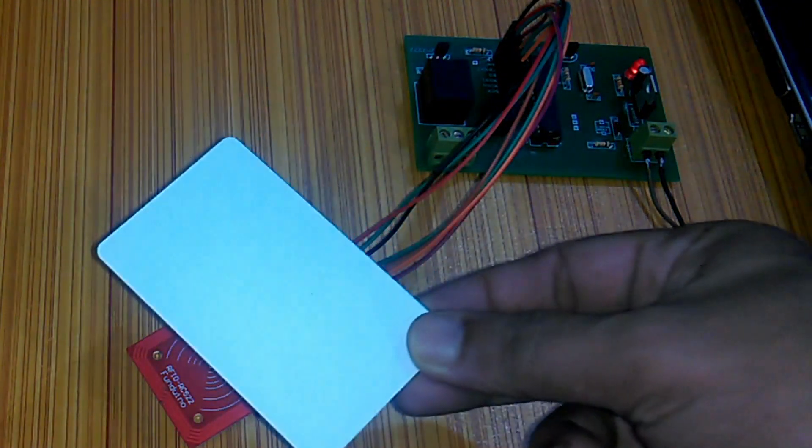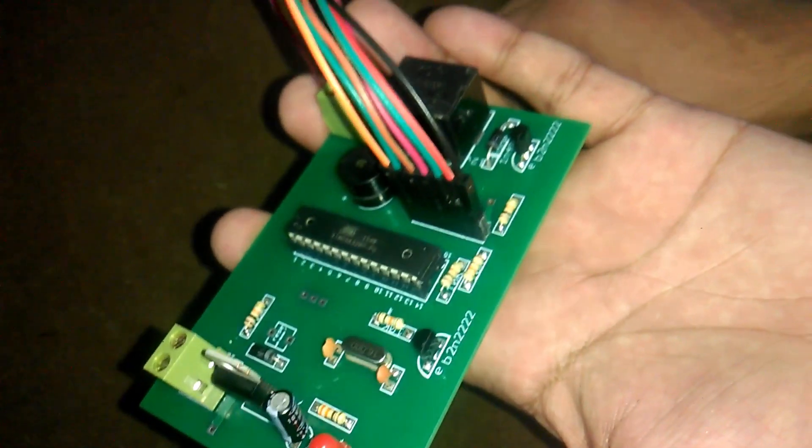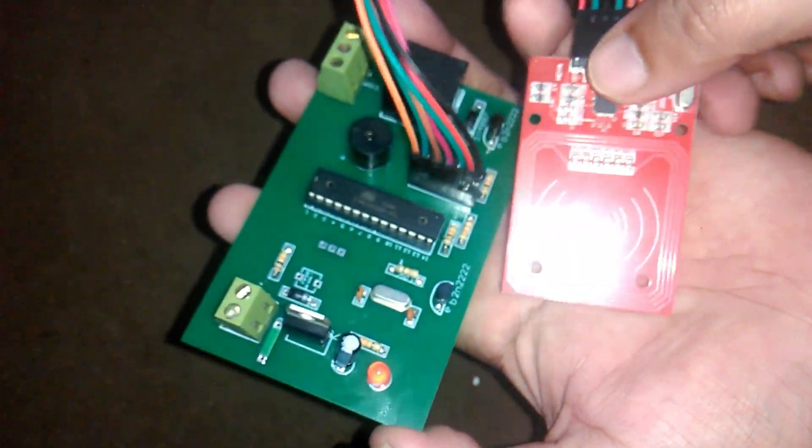In today's episode, you will learn how to make a bike security system using the MFRC522 RFID module and ATmega328 microcontroller — the same microcontroller which is used in Arduino Uno. In this episode, you will also learn how to make a professional circuit like this. Let's get started.